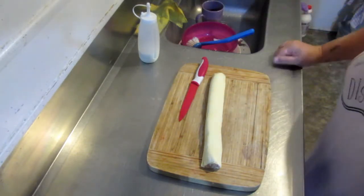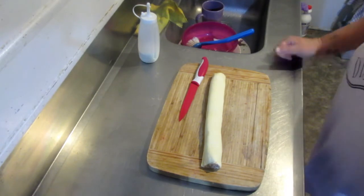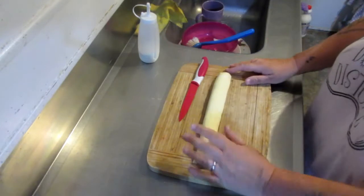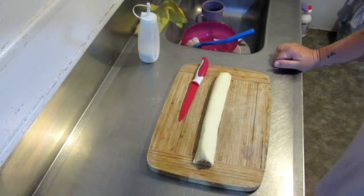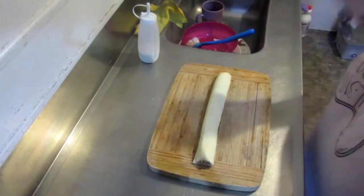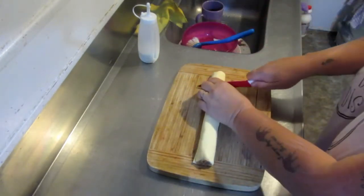Hi guys, something really quick and basic this time — just plain old sausage rolls. These are store-bought ones. I've got the air fryer on at the moment, letting it preheat. I've got it on 160. Sausage rolls — simple, easy, basic, but yum!